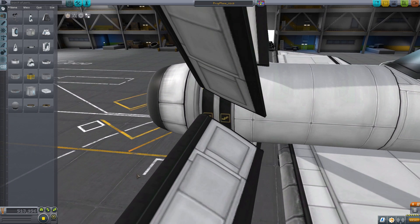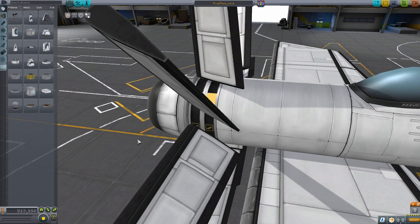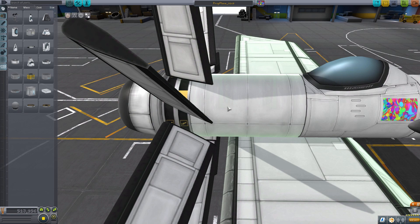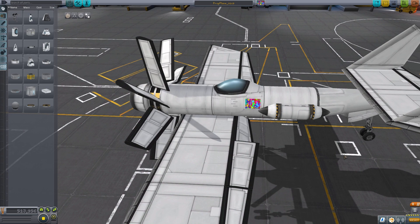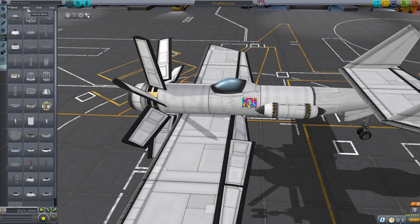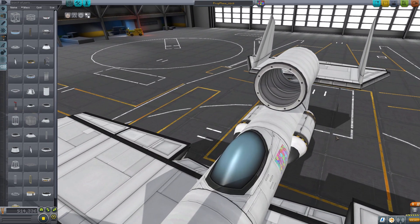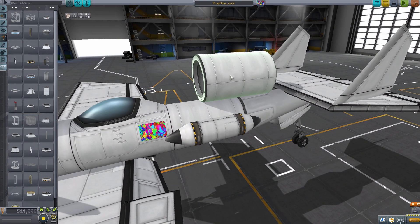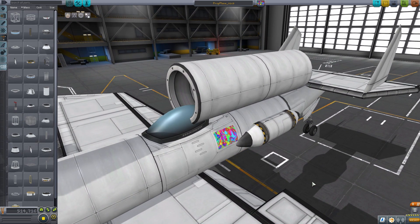In my previous video I mentioned learning this technique from watching Veos on a live stream. At the time Veos was trying to compact the engine into a single cylinder, whereas Mr. Nuclear Turkey — the person who I believe originally came up with the idea — was using two cylinders. Someone commented that this technique of using SAS reaction wheel modules to create torque for electric planes has actually been around since like 2013, and I'm just living under a rock as usual.